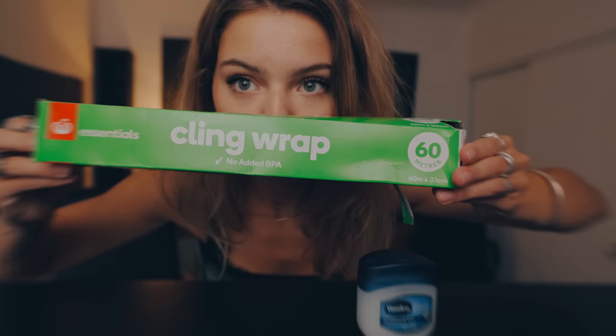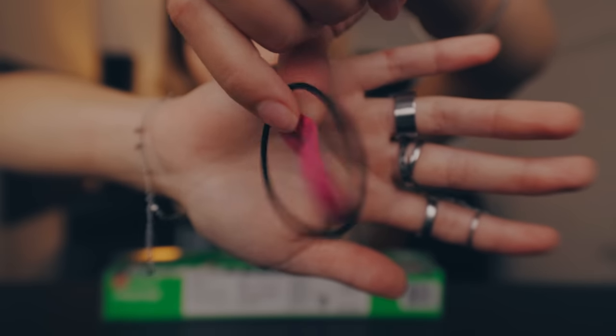In today's video I'm going to be sharing how to create that dreamy effect in your photos using vaseline. Maybe you own one of these — this is a pro mist filter and it creates that misty hazy look in your photos, but most of the time they're around $150. The trick we're gonna apply today will create the same effect if not better, and it will only cost you five bucks. What you're gonna need is some glad wrap, some vaseline, and some elastic bands. We don't want to put the vaseline directly on our lens because it will mess up your lens.